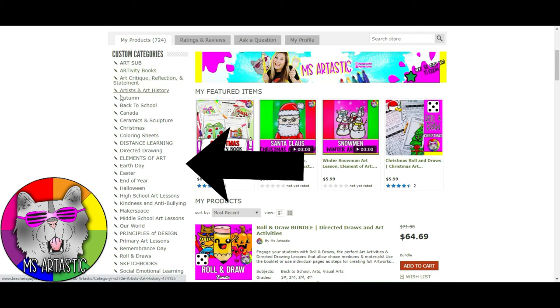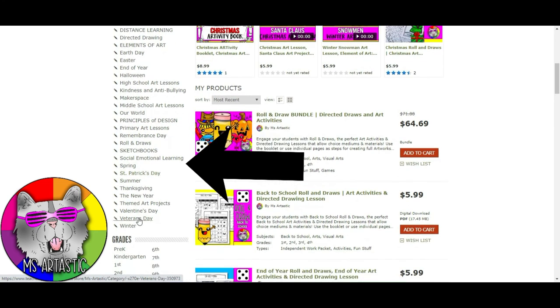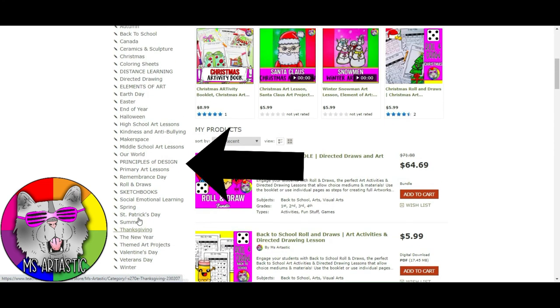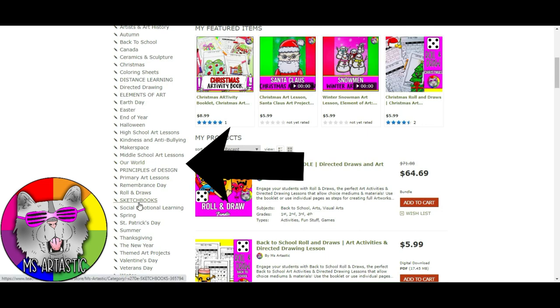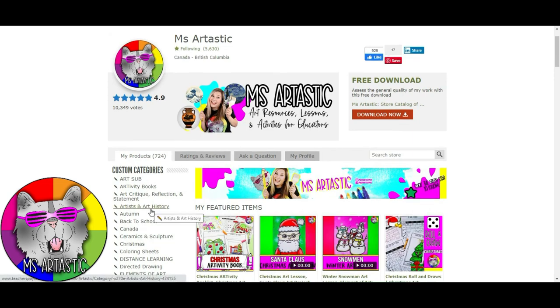It's really integrated with the elements and principles. You can find artists and art history, art sub resources, back to school, Christmas, distance learning, and so much more — principles of design. It's all organized for different themes, holidays and seasons, or types of learning, including sketchbooks and social emotional learning and all of the above. So make sure you check it out — Ms. Artastic on Teachers Pay Teachers. Thank you so much for watching. Ms. Artastic signing off.